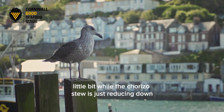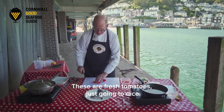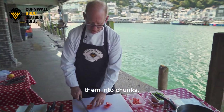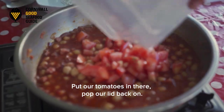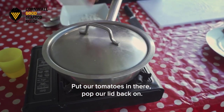While the chorizo stew is just reducing down, I'm going to prep some tomatoes — these are fresh tomatoes, just going to dice them into chunks, they don't have to be perfect. I'm going to put the tomatoes in and pop the lid back on.